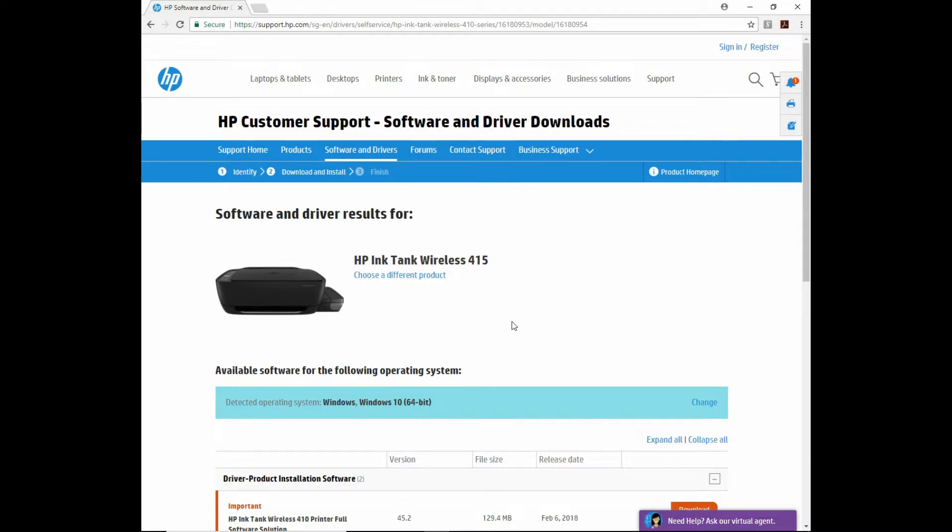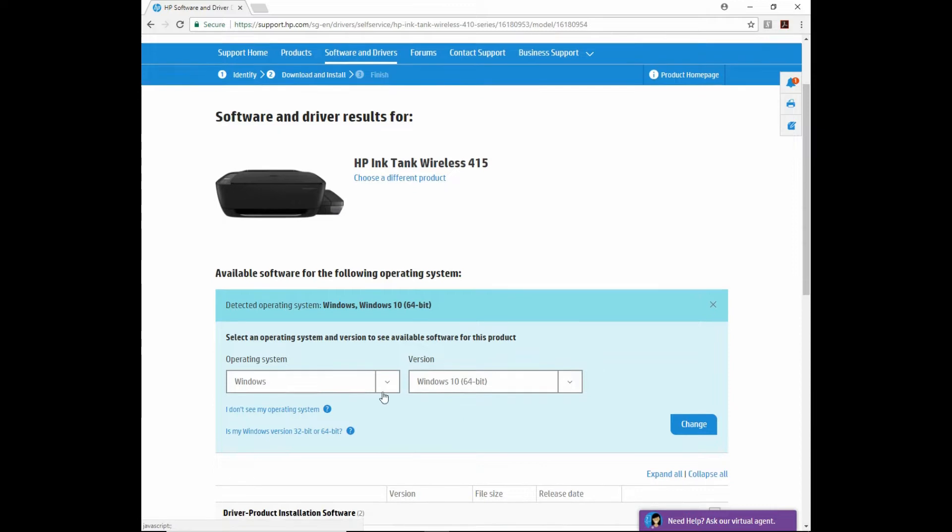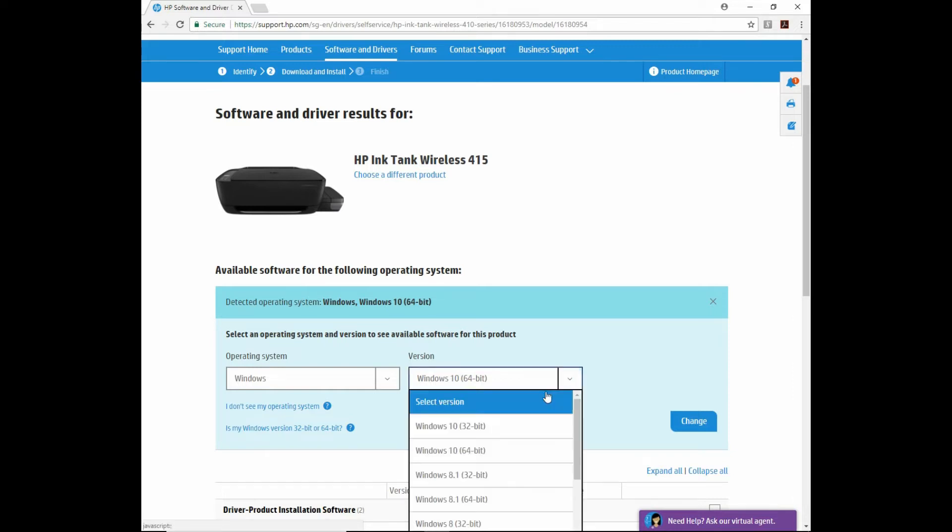So this is the software and driver results. It has detected that our OS is Win10. You can change it if needed, either to Windows OS or Mac OS. For Windows and even for Mac, there are different versions that are supported.